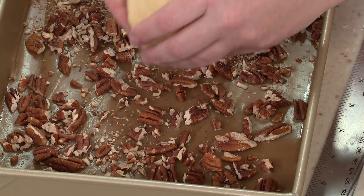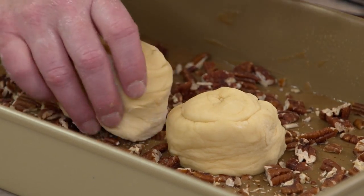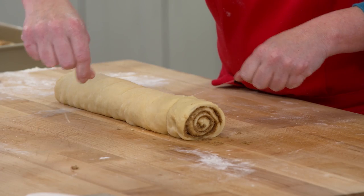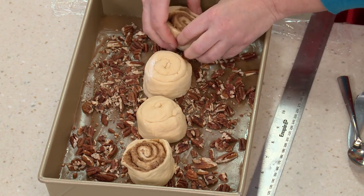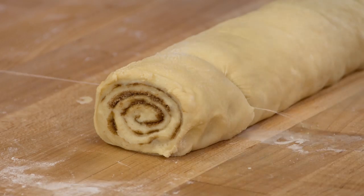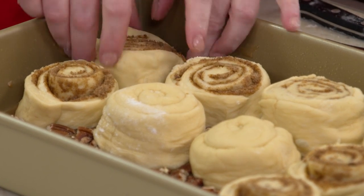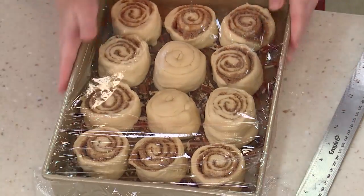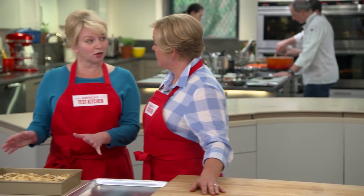Place the cut buns face-down right into the goo. Place all 12 in the pan — they're even pretty at this stage, with those concentric circles of sugar inside the dough. It's like Alice in Wonderland of desserts. Cover again with plastic wrap and let these double in size — about 40 minutes to an hour. The buns are looking good.